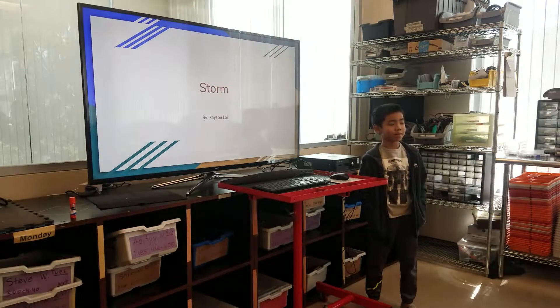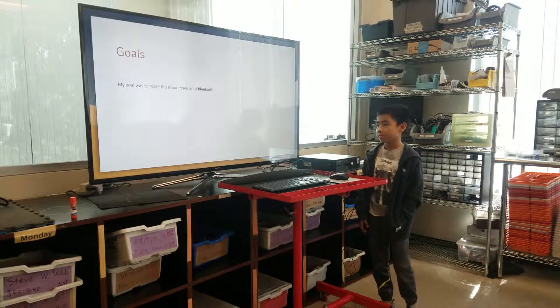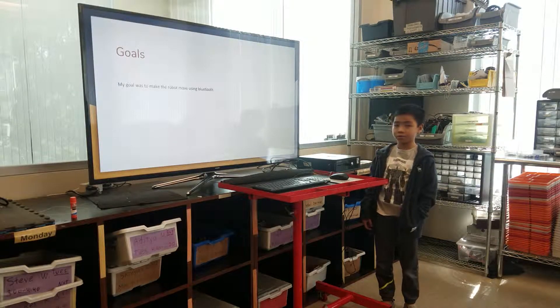Hi, my name is Jason Lyon. Today I'm presenting the store. My goal was to make the robot move using Bluetooth.